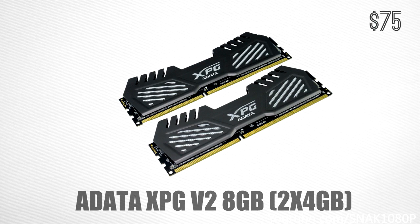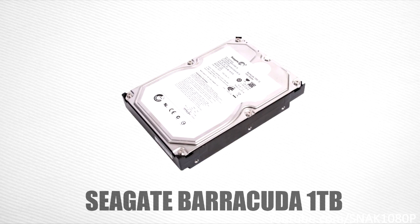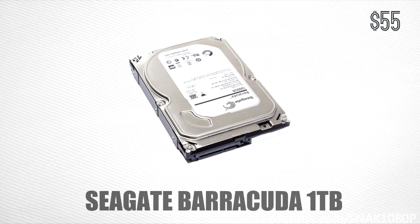For our hard drive, we're going to be using the 1TB Seagate Barracuda. Hard drives aren't the most exciting thing to talk about, but the Seagate Barracuda is a very solid drive. You're getting 1TB of capacity, which is plenty for games and movies, and it is decently fast — though not anywhere near SSD speeds, it costs way less than a 1TB SSD. Speed doesn't matter much for games anyway. This hard drive will run about $55.